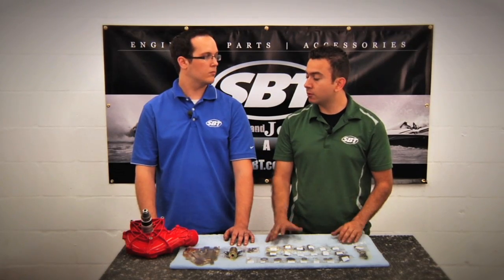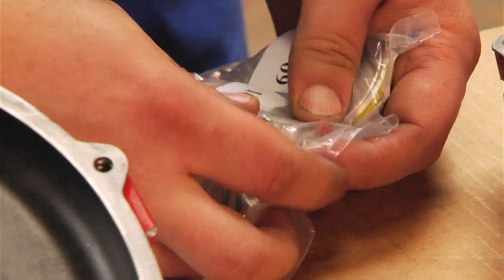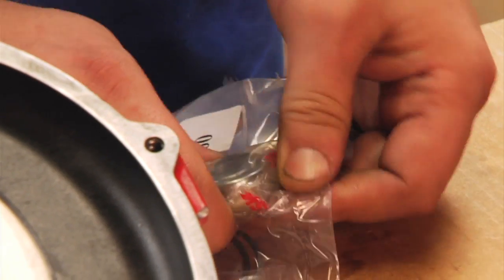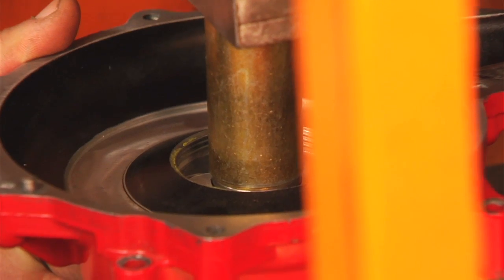Well, could you go ahead and tell us the process to rebuild the supercharger? Yeah, so our first step is going to be taking the bearing, which is out of the number 10 packet. Then we're going to go ahead and press that into the supercharger.